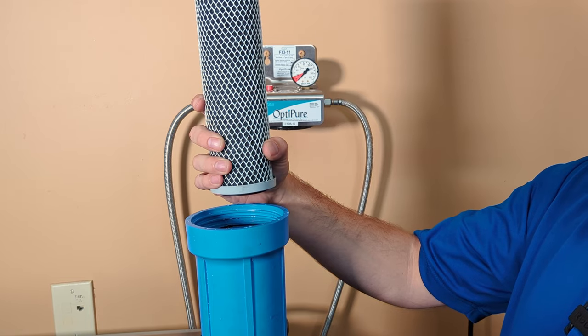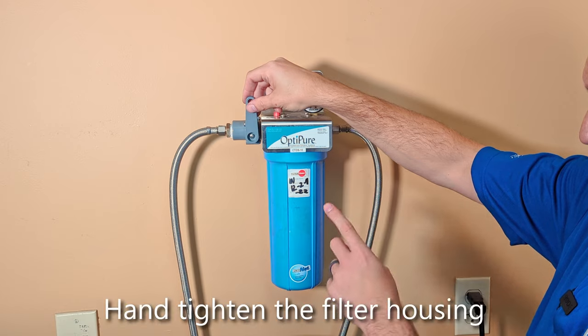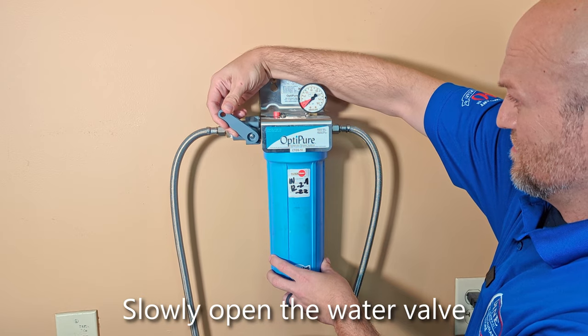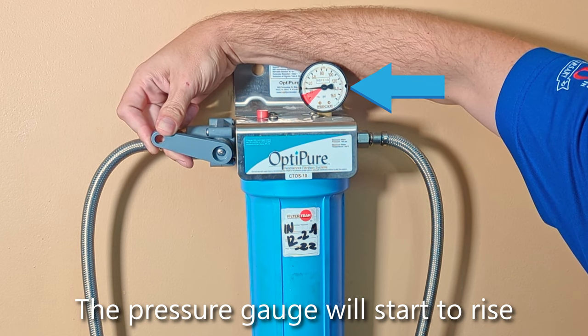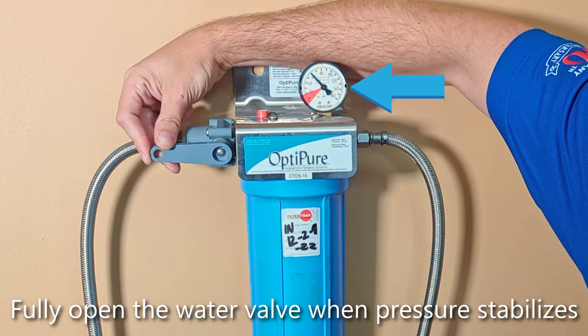Once you've ensured that your O-ring is in a good spot, replace the filter. After hand tightening, slowly open the valve. Once pressure stabilizes, open all the way.